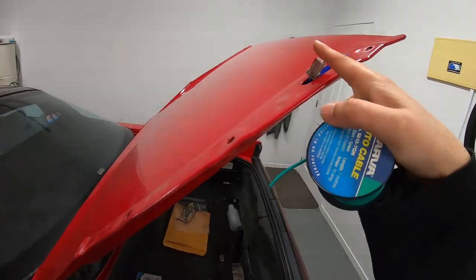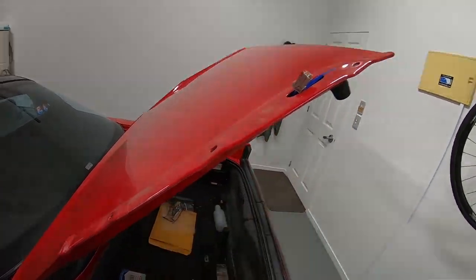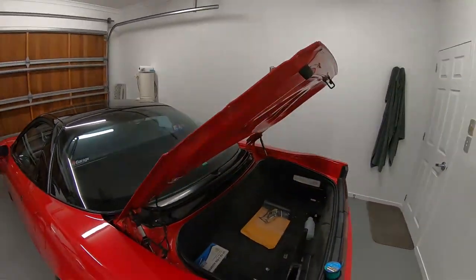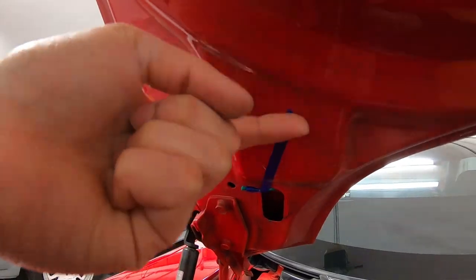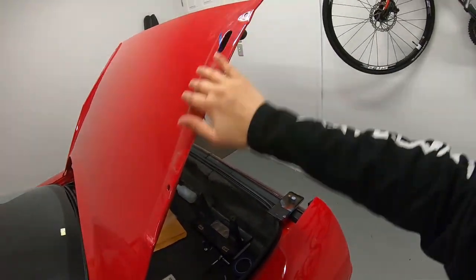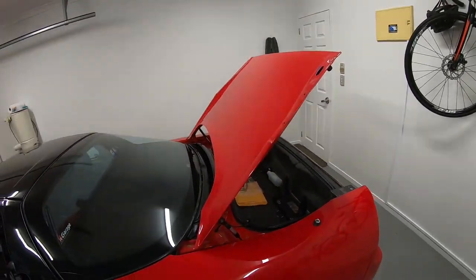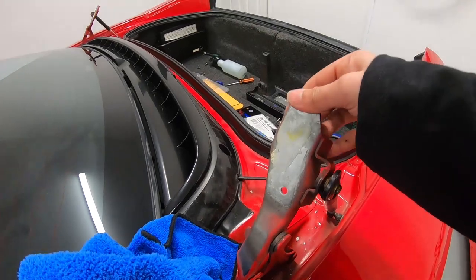That way this cable will feed through and I can completely remove this unit while the cable stays in place. When I come back to reinstalling the cable, I'd just need to tie it back to the string and feed it back up again. I've got the cable tied up with a bit of tape, and now we're on to removing the actual trunk lid.